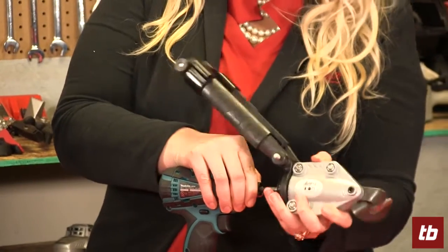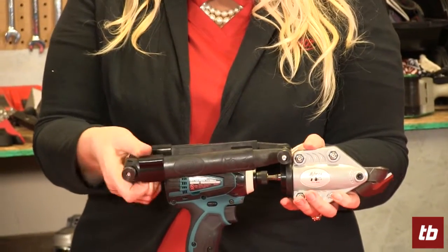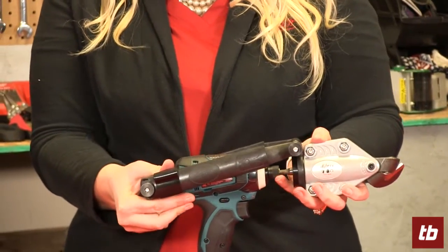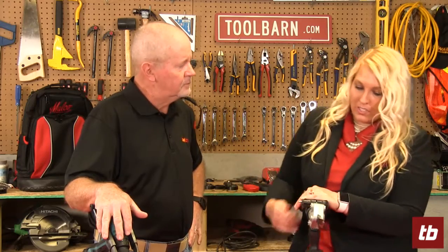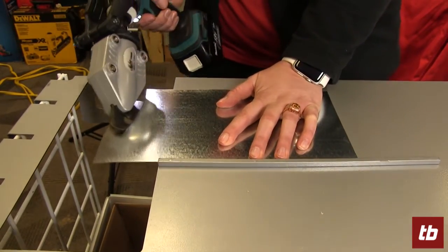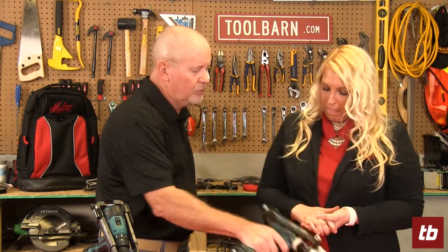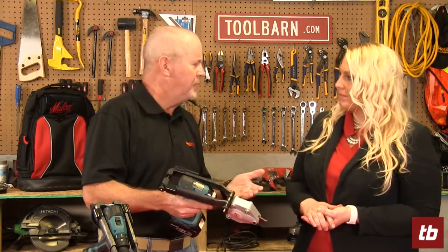You just adjust it to the length — so if you had a long drill, you can pull it out further. Then you tighten it in the back, and that gives it stability. This specific turbo shear will cut down to 18 gauge sheet metal or 20 gauge spiral duct. All of them have replacement blades available, and they're all made in the USA — so you've got longevity, functionality, and replaceability.